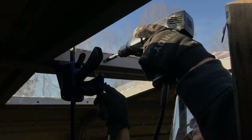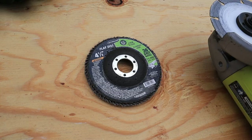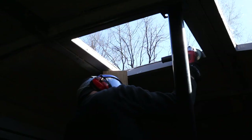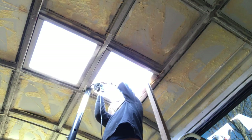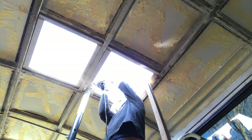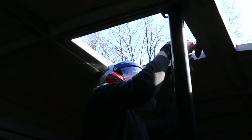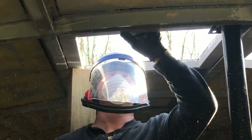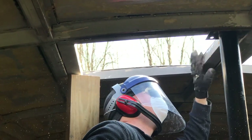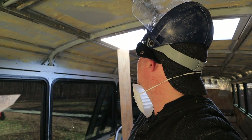With our frame securely fastened into the beams, we used an angle grinder with a sander disc to smooth out the aluminum edging so it meets flush with the side of the frame, being careful not to dig into the frame wood. It actually looks better than the last one — nice and smooth at the edges.